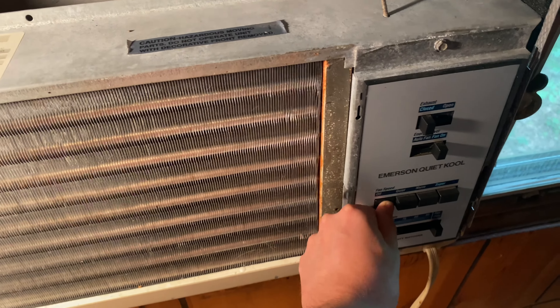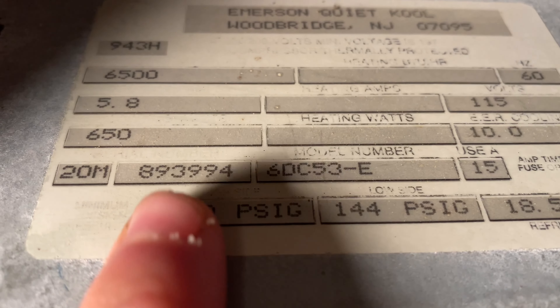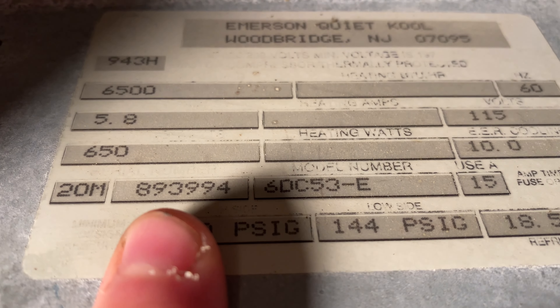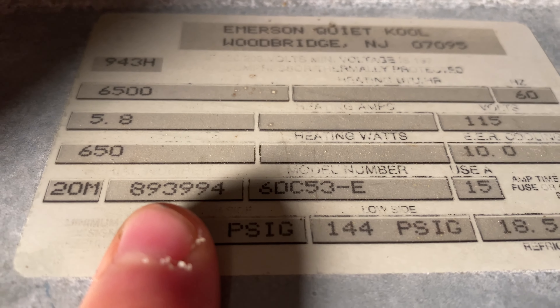I used the Appliance 411 website and found out the date code on this. Looking at '20M' right here — it's December of 1990. This other number is actually the number of units that the factory produced at the time this unit was made, which is really cool. It's also got the squirrel cage fan, not the paddle fan — it looks like a two-row evap.